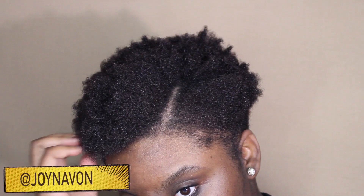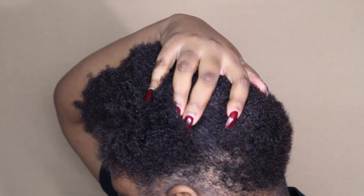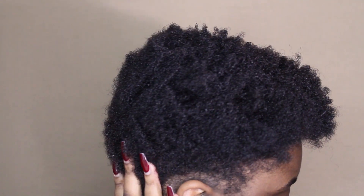Hey babies, it's Joy Nabon, and happy new year! Welcome back to my channel. Today I'll be sharing with you guys how I style my brand new tapered cut. First things first, I start off with freshly washed hair.